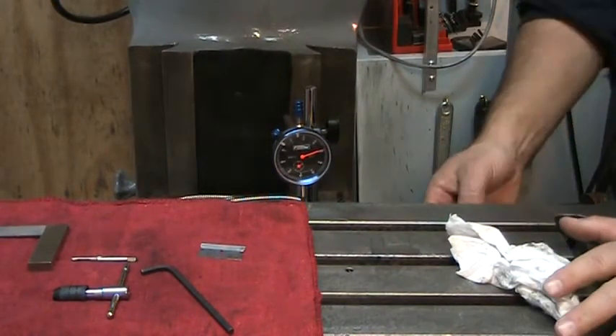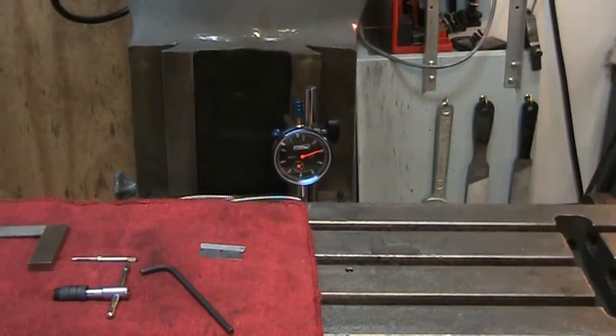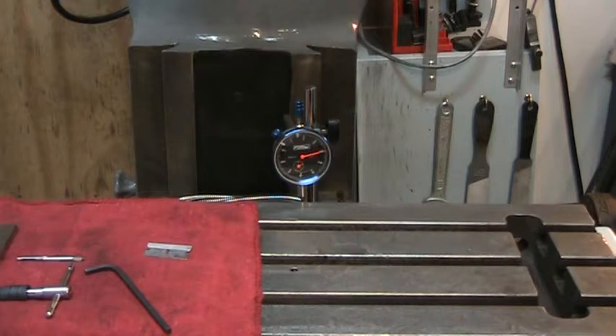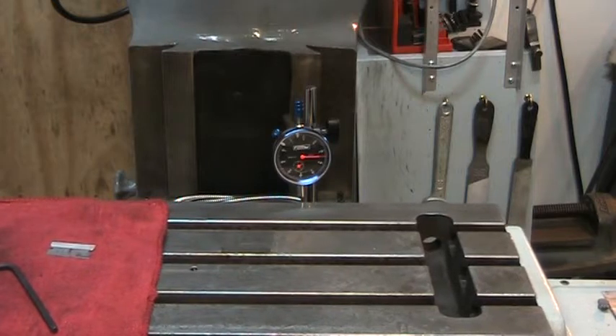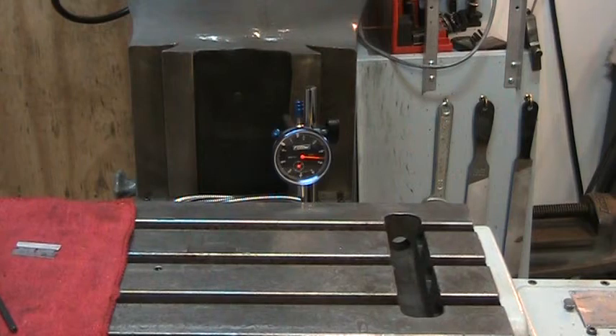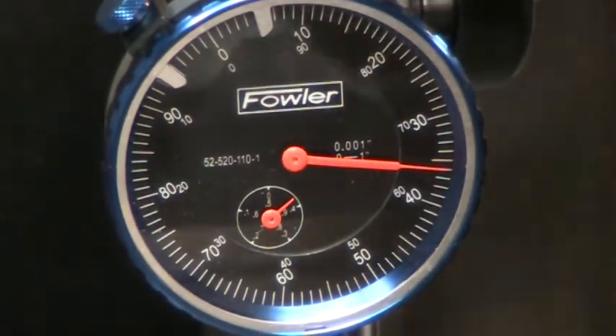We've got the x-axis mounted and now we want to indicate that magnetic slide to zero all the way across the axis. I'm going to bring it all the way to one side, zero the indicator out, and begin to traverse the table and see where we stand.